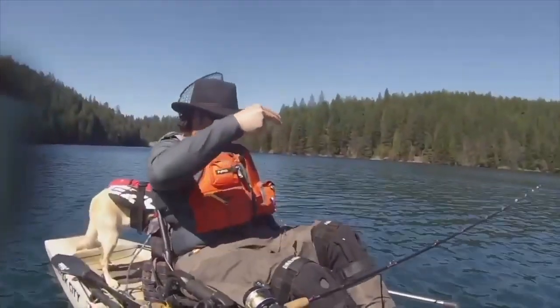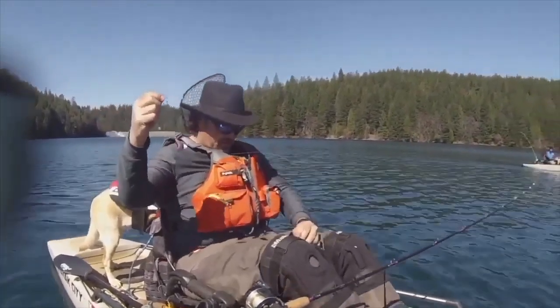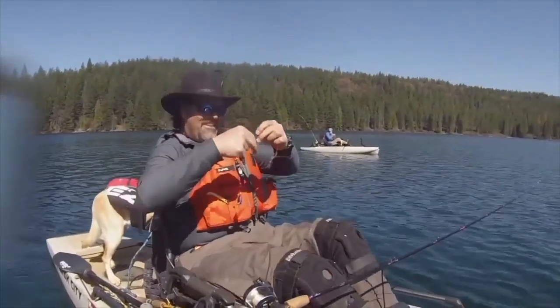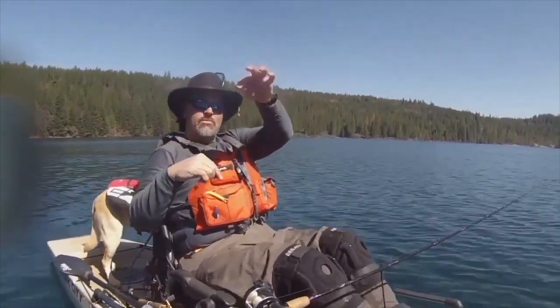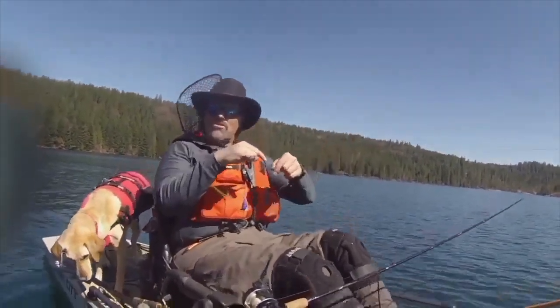Let's take a quick look at that rig. Got the turbo flasher right there in rainbow color — oops, I hooked my waders. Anyway, I've got that turbo flasher there and I'm running a threaded worm — this one's all messed up now — on the slow death hook, maybe 20 to 22 inches behind the flasher.